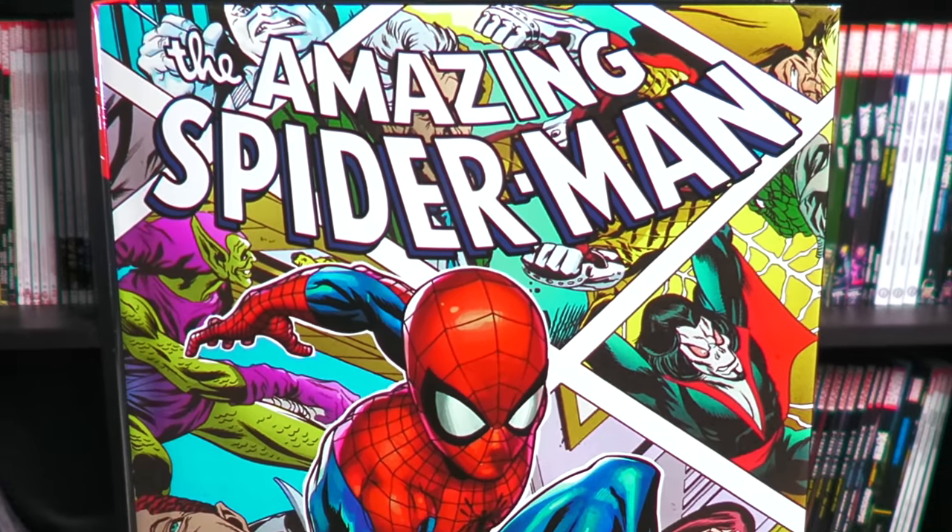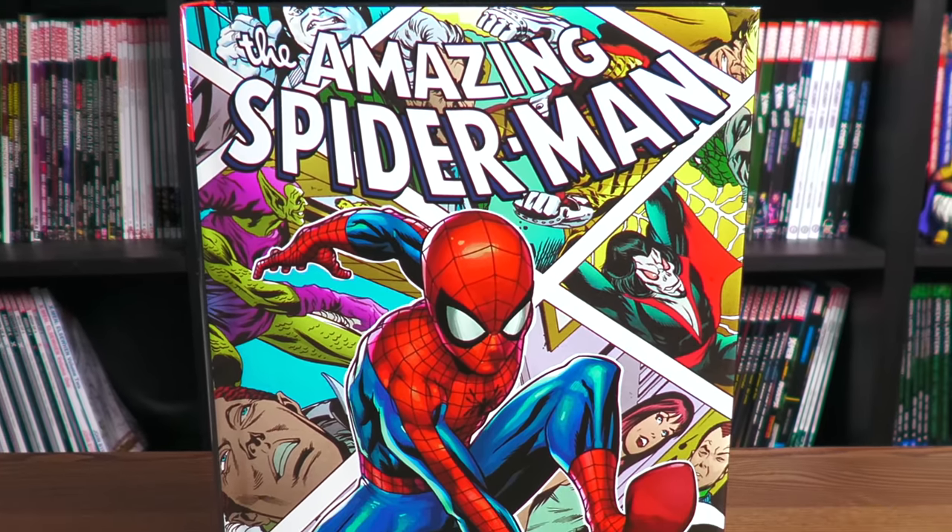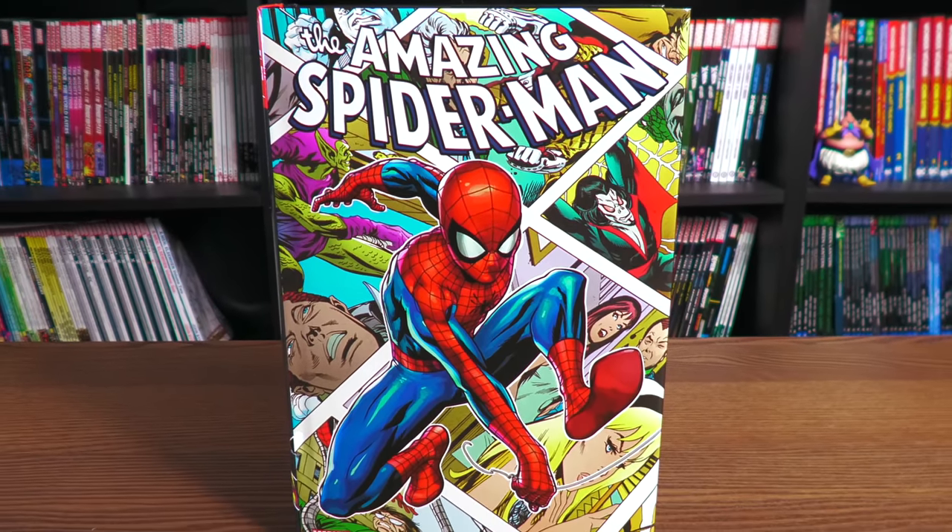Let's kick this week off right, mentees. Let's take an advanced look at the Amazing Spider-Man Omnibus Volume 3 reprint from Marvel Comics. Stay tuned.